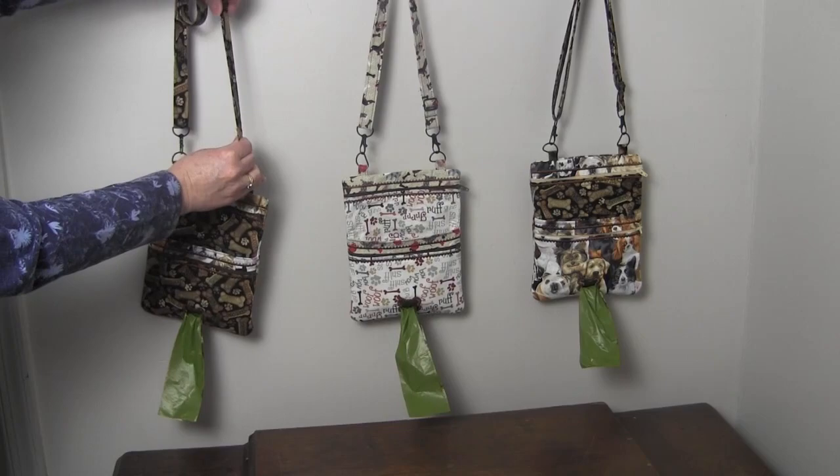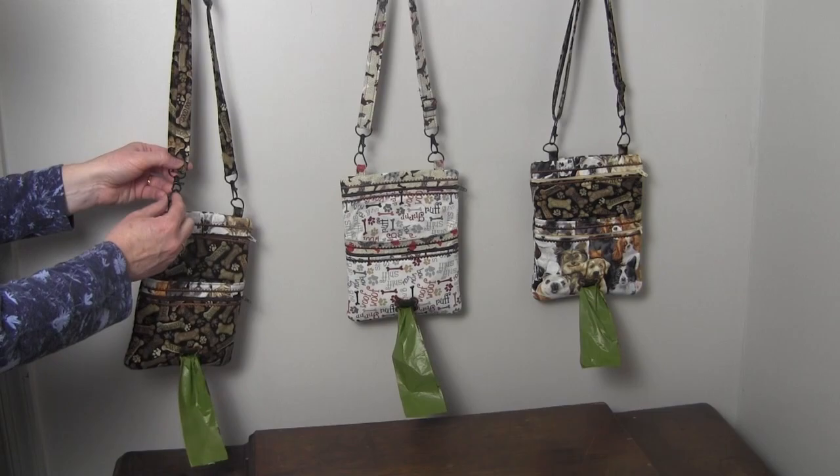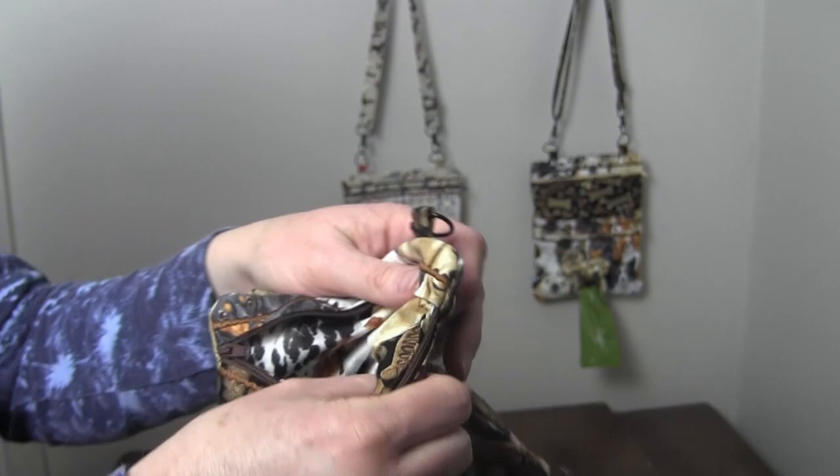The bag has a crossbody adjustable strap, so you can make it pretty long, and it's hooked on with D hooks and swivel hooks. These bags have a large zipper opening that goes the whole depth of the bag. Inside, there are no raw seams — all the seams are finished throughout the bag.